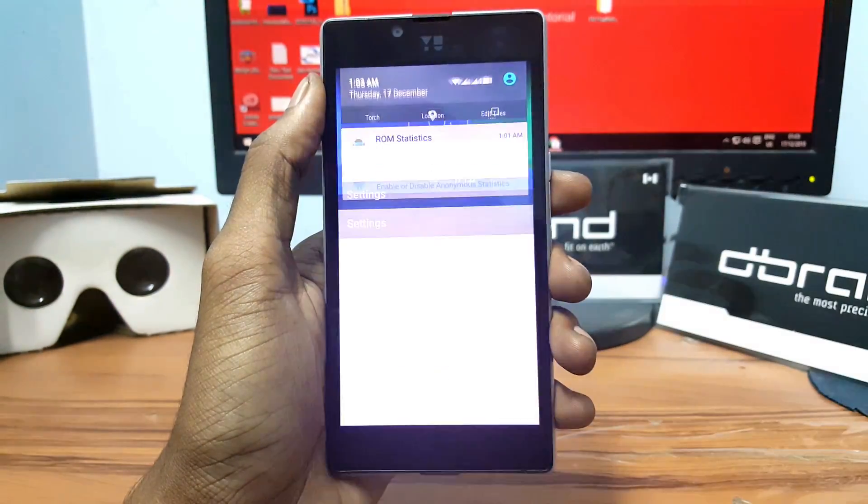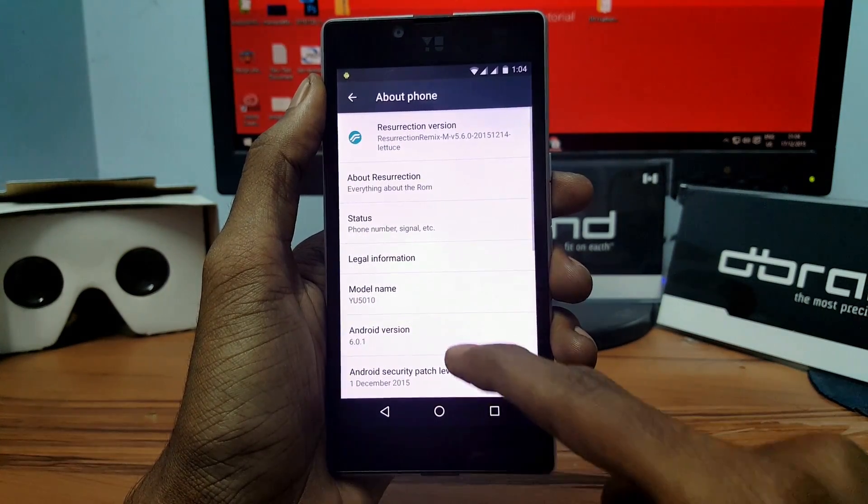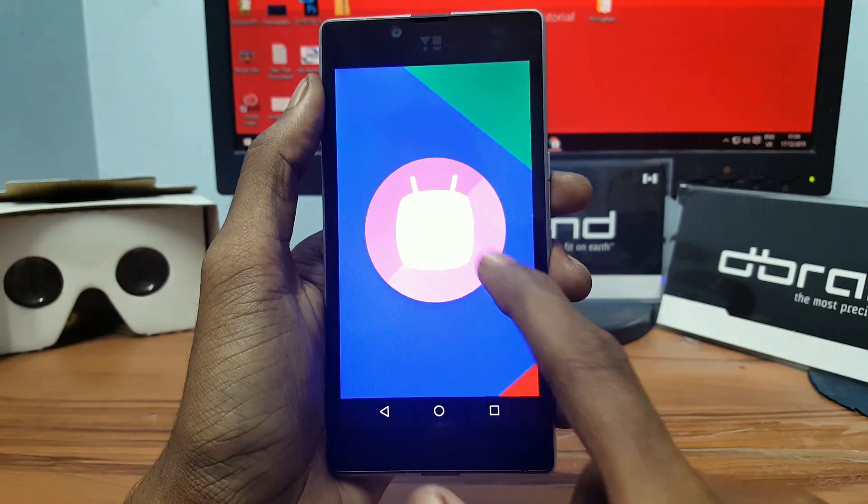This ROM has some small bugs which will be fixed by an update in the future. The UI of the system is very smooth and performance has also improved, so there is no delay in opening or closing apps.